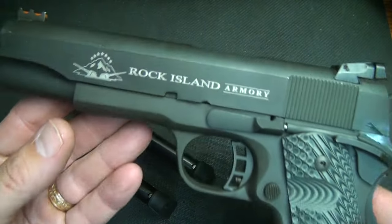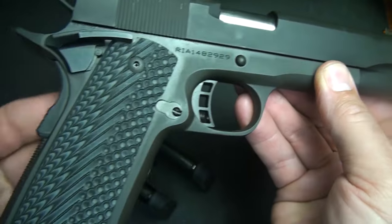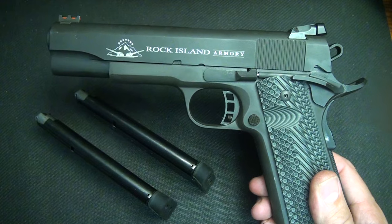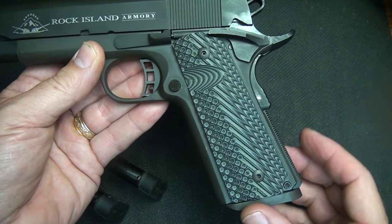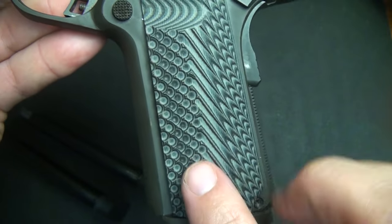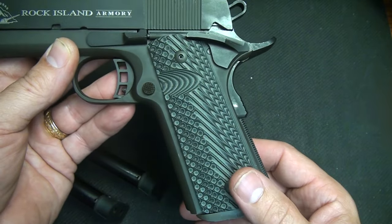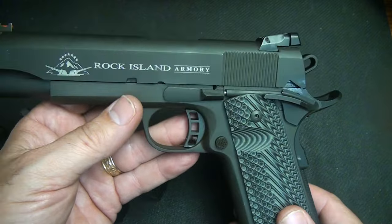It has a nice black parkerized finish, and the finish is really excellent — everything is even, smooth, all the lines are very well executed, and the surfaces are very well machined. This is an excellent pistol, really no different than other Rock Island Armory pistols I've had in the past. It's very competitive right out of the box. First and foremost are the VZ grips — they're G10, the Operator 2. They're pretty grippy and aggressive, which gives you something to hold on to firing the 10mm round. I had no issues whatsoever at the range, and we've put about 300 rounds through this pistol.